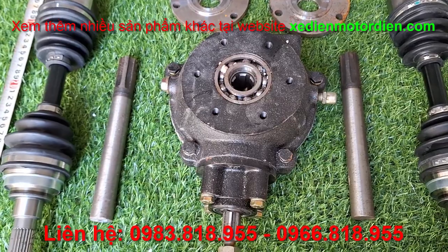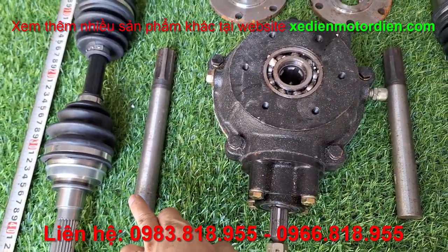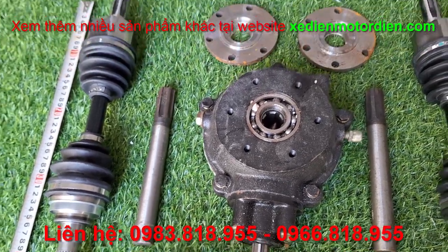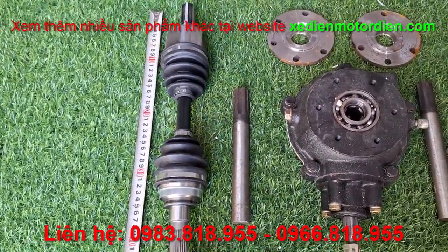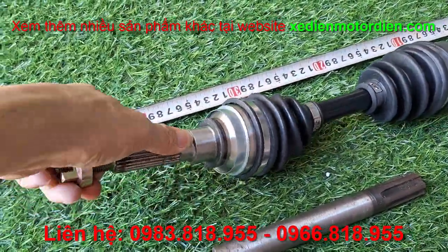Đối với khách hàng mà muốn tự gia công phần khớp thì lấy trục ngắn này, về các bạn nối với trục ca đăng để tự chế. Còn đối với khách hàng muốn mua hoàn thiện hơn thì mua hẳn cây láp mềm này. Đây là cây láp mềm các bạn nhé, cái láp mềm giống như của ô tô.